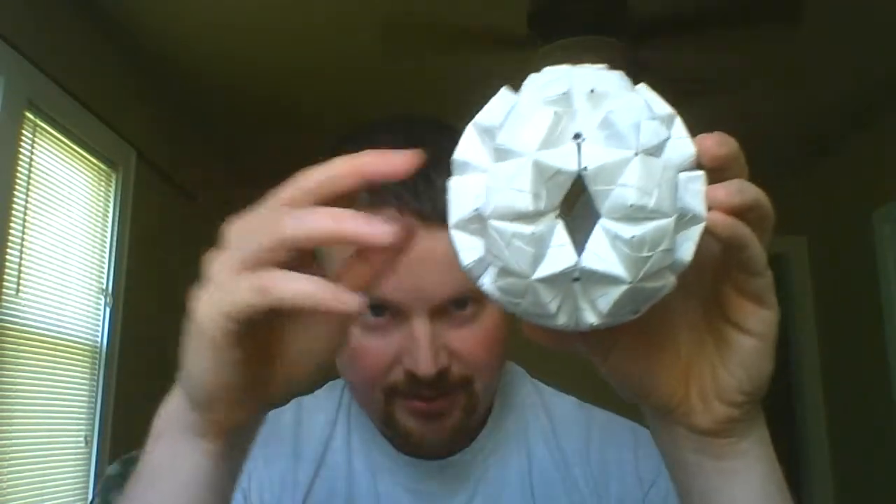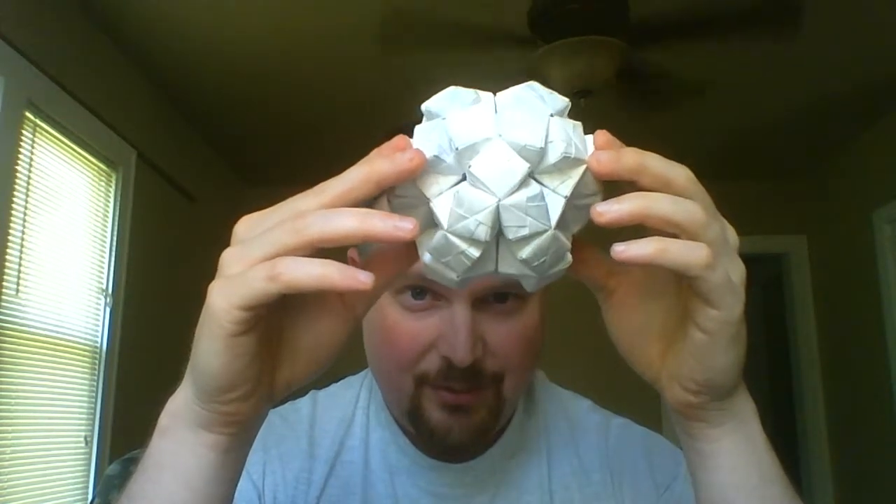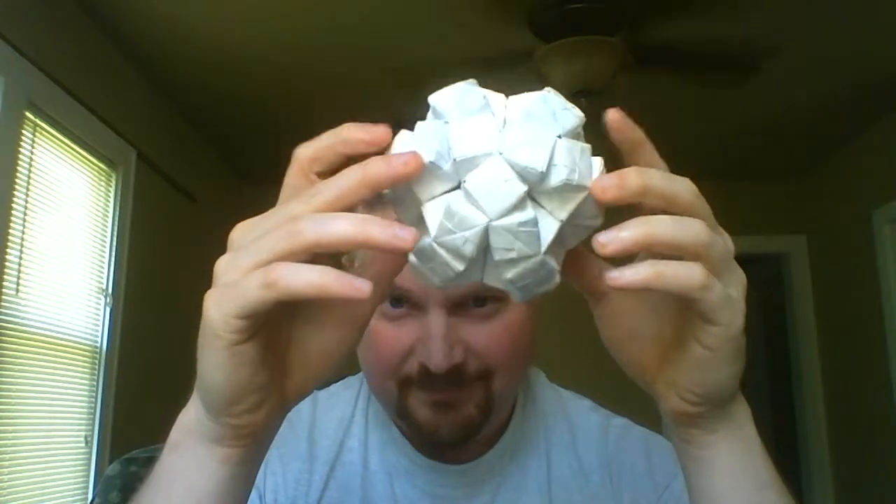I think there are some interesting features about this. I was thinking about chemistry — there are lots of tetrahedrons in organic chemistry. But generally speaking, I believe those tetrahedrons are out of alignment with this. This would be the alignment that those organic chains would try to avoid. So I don't think that's something you see too often in organic chemistry.